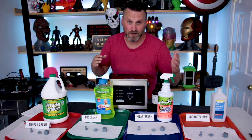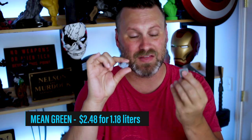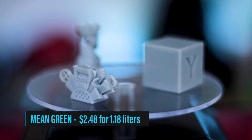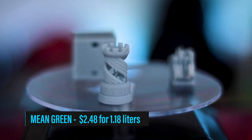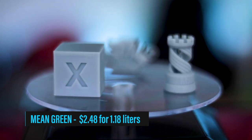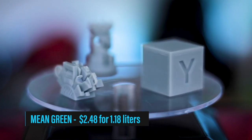Now onto Mean Green — a brand I've never heard of before. I was interested to see how this turned out, and actually I think this might be the best out of the bunch. These prints turned out super clean — there's really no residual residue whatsoever. This is looking super impressive and I'm very happy with how it turned out. Again, no really strong scent from this either — it just smells like a cleaning product. Doesn't smell the best, doesn't smell the worst. This might also be the best priced option — I picked it up for $2.48.